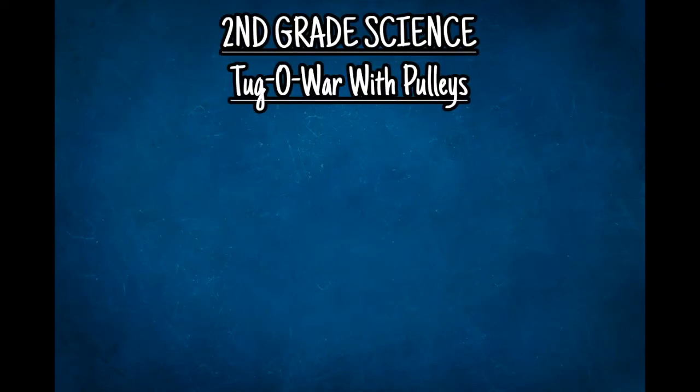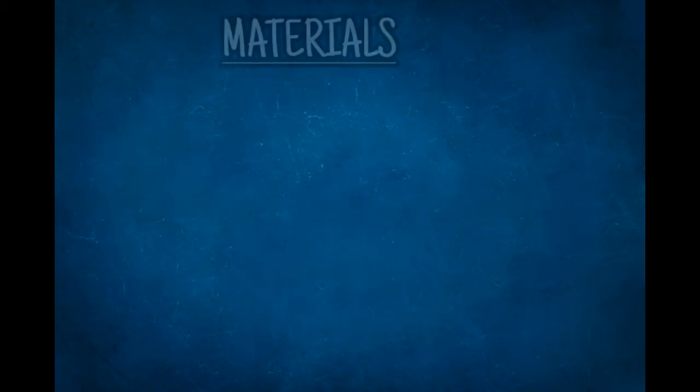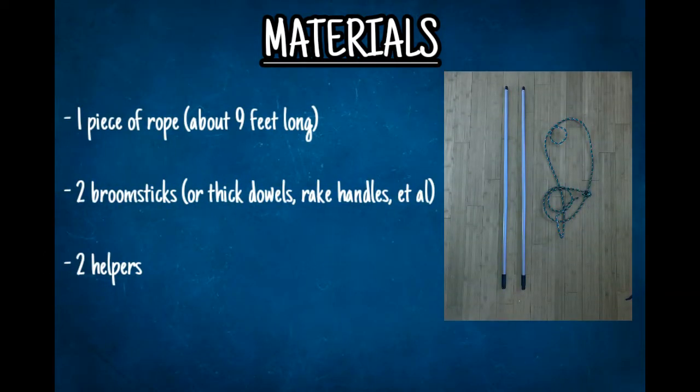Hey everybody, welcome to another second grade science with Mr. C. Today is tug-o-war with pulleys. We're going to explore the power of pulleys, one of our simple machines. You're going to need one piece of rope about nine feet long or three meters, two broomsticks or thick dowels or rake handles, and two helpers.